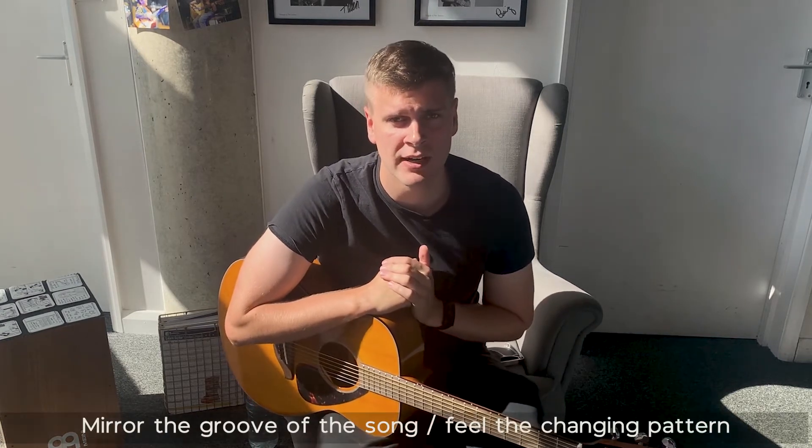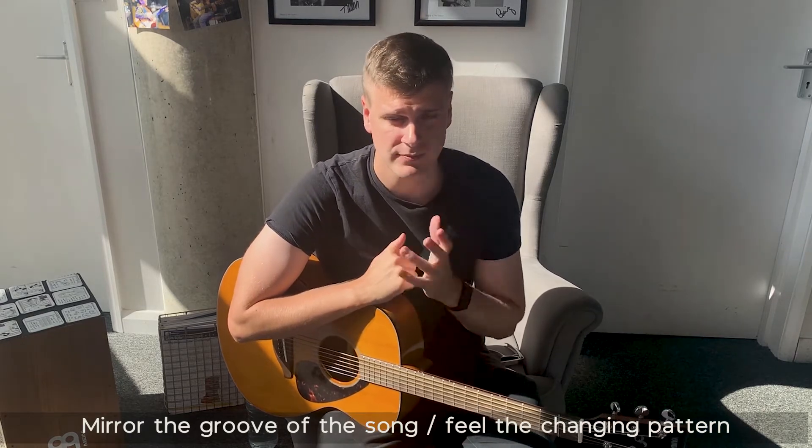Now let me show you what the strumming pattern is. This song has no acoustic strumming pattern. When I think of strumming patterns over songs which don't have one — in this case the song does have a guitar part, but it's a funky electric guitar part rather than an acoustic guitar part. What you're trying to do, always, instead of thinking 'what's my strumming pattern,' is you want to mirror the groove of the section in the song. So when I hear the verse part, I think of the bass — and that's the most important thing I want to try and mirror in my strumming. And if I put that on the chords, it's going to sound kind of like the section of the song.